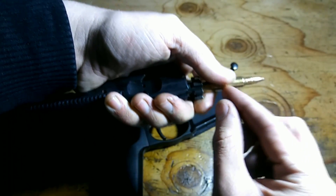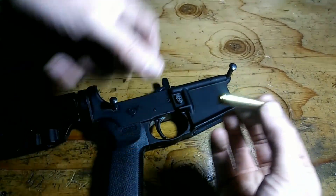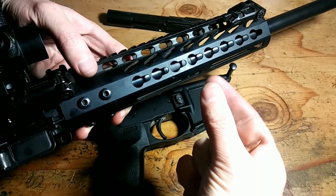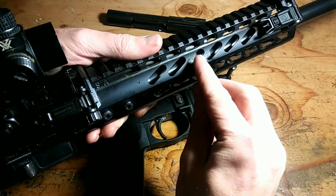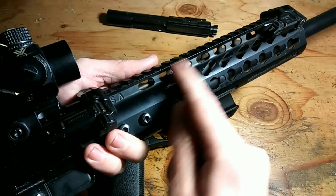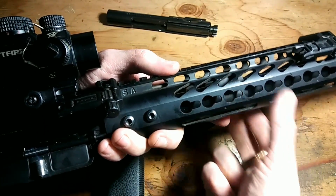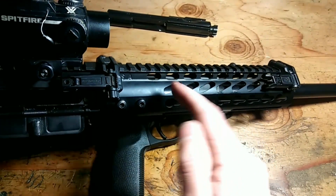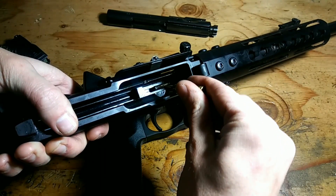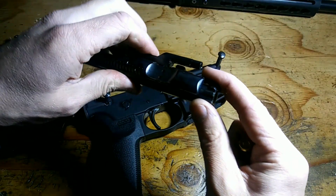The primer ignites the gunpowder in the case, creating so much pressure that the bullet is forced to be unseated from the case and then forced down the barrel, which is the path of least resistance. As it's going down the barrel, it reaches a point where there's a hole drilled in the barrel itself. Right here is the gas block — they can be in different positions with different length gas tubes. Once the projectile goes past that gas port, the extra gases behind the bullet get forced into the gas block, which then diverts them to the gas tube. That gas tube comes all the way into the upper receiver, and that gas gets diverted into the gas key.